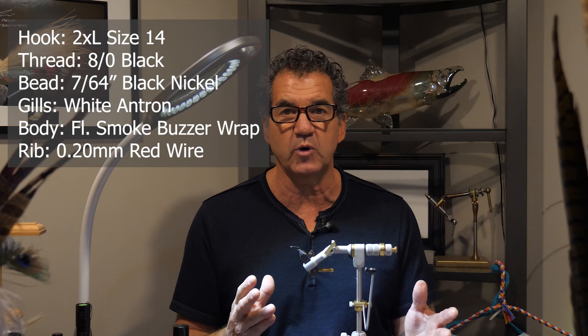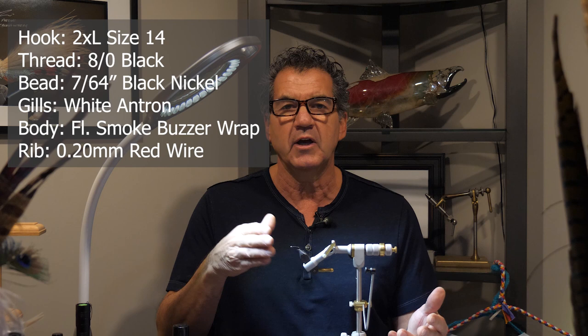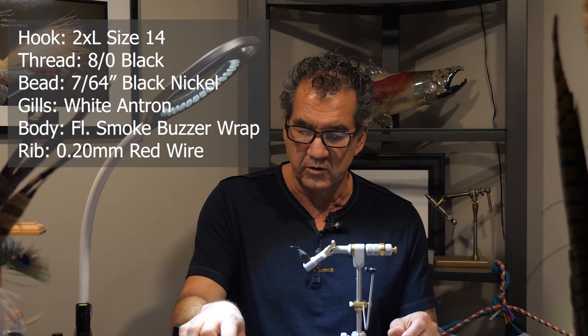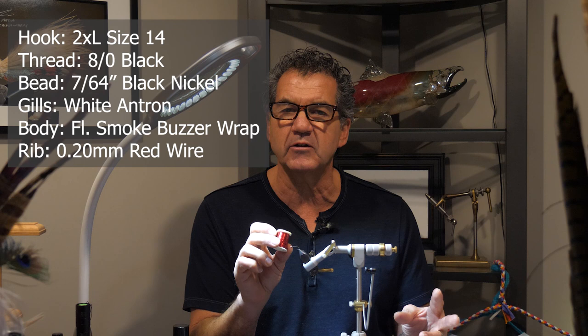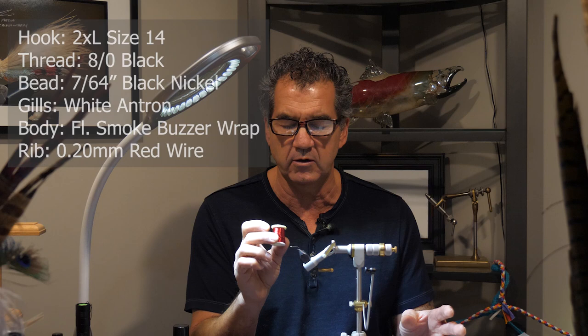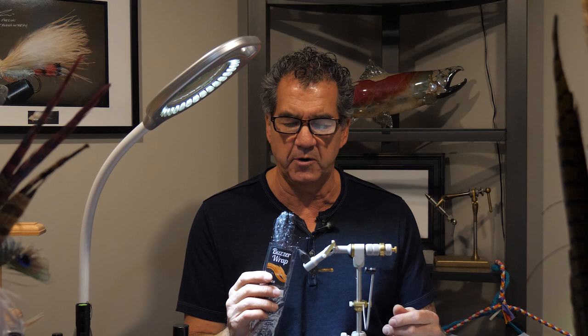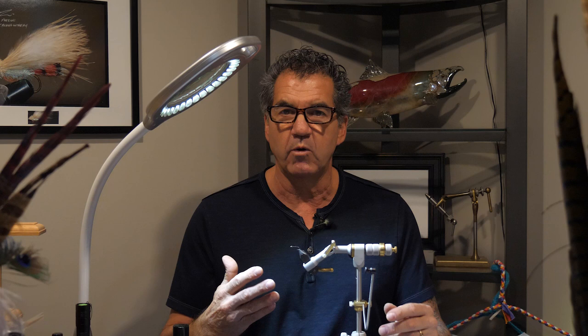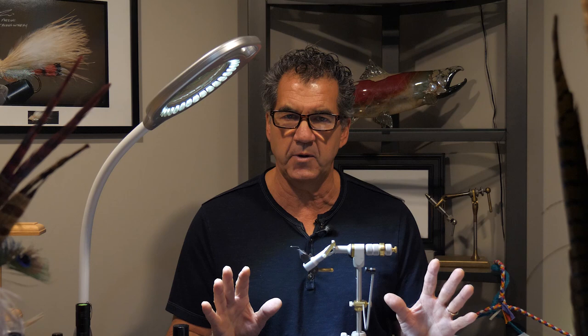You're always trying to match the bead size. For size 16 you'd use 3/32; for size 14 you use 7/64, and so on up to the big ones. For this one, a 7/64 black nickel bead. We're going to use 0.2 millimeter red wire for the rib — since it's the only rib, I go a little more pronounced. We'll also use fluorescent smoke buzzer wrap for the body — it's UV, glows in the dark, and has great color. Let's get into the tie.